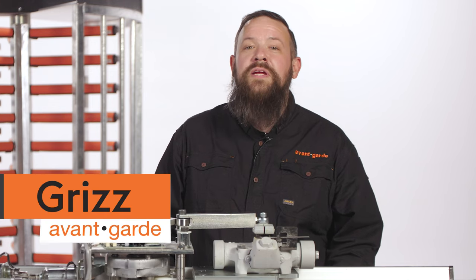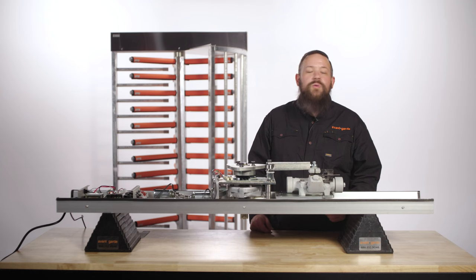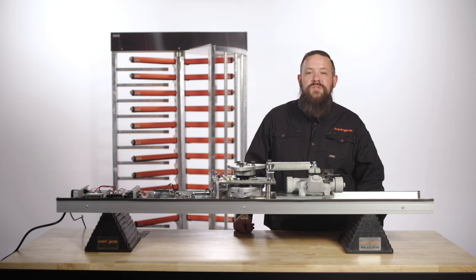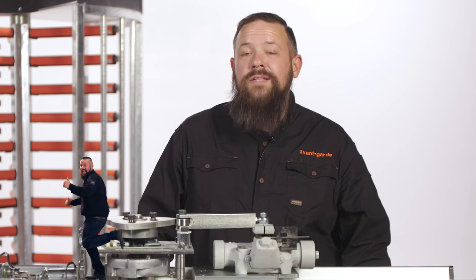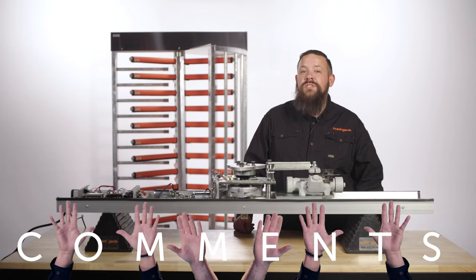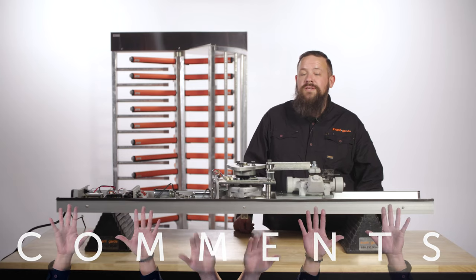I'm Grizz with the Turnstile Crew here at Avant-Garde. We bring you the best tips, tools, and products to keep your organization secure and up and running. If you find this video helpful, hit the like button and subscribe to our channel to learn more. We also love hearing your suggestions and questions in the comments.